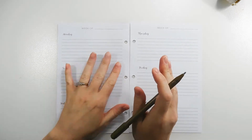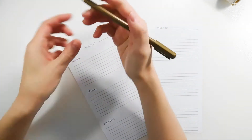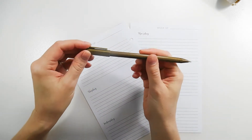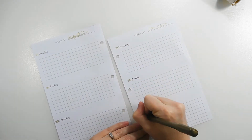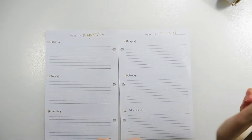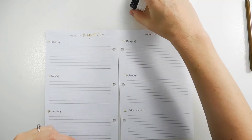I'm going to go ahead and write in the dates for this week. This pen is a gold gel pen from the Target dollar spot. There are my dates, and now I'm going to go ahead and begin placing down my washi for the weekend washi banner.